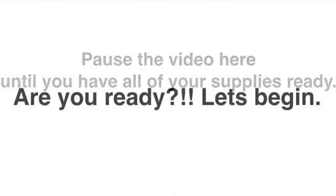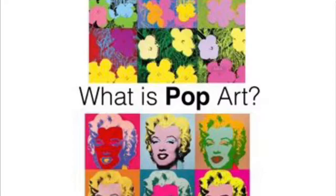Are you ready? Let's begin! Today we will learn more about pop art. What is pop art? Pop art is art based on popular culture, or things that we can all recognize, like flowers, Marilyn Monroe, pieces of cake, and bubble gum.